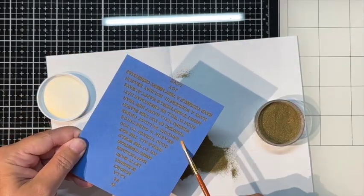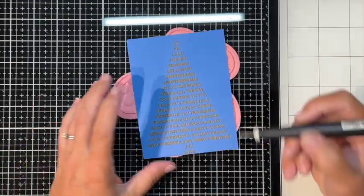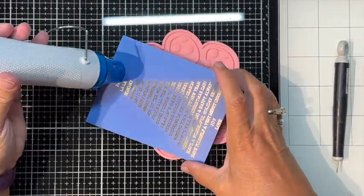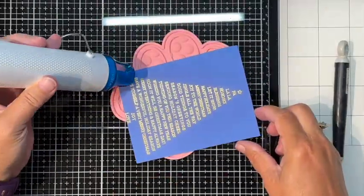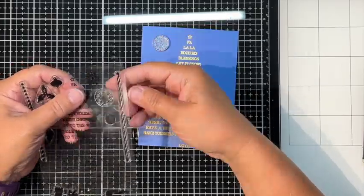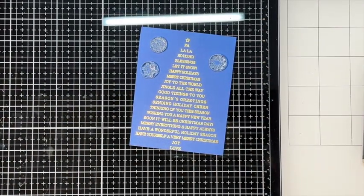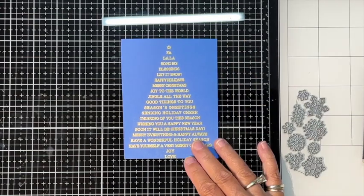I forgot to use my powder tool — it's 50/50 whether I remember — but I got lucky and there wasn't extra powder all over the place. Using Brutus Monroe Gilded embossing powder, when it turns it's just beautiful — it goes from brown to this gorgeous golden color. I left this in because it's almost too pretty not to show. I'm debating whether to add snowflakes on the sides; I think the ones I have might be a little too big for my purposes.